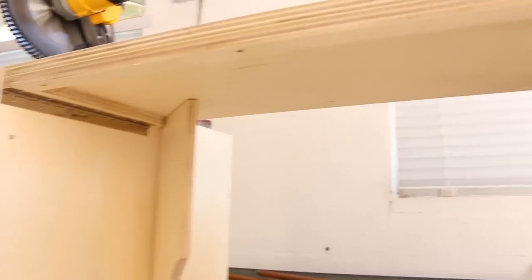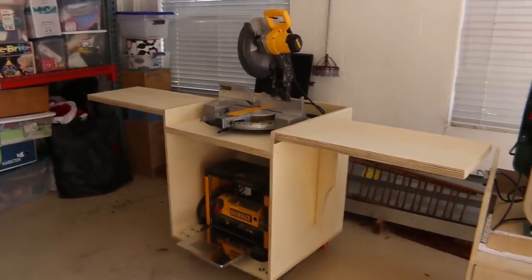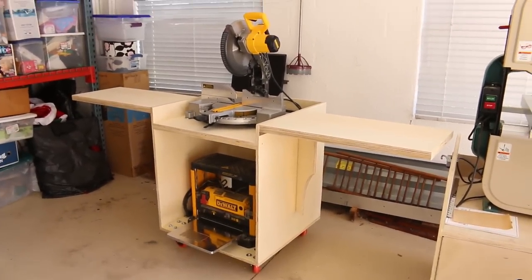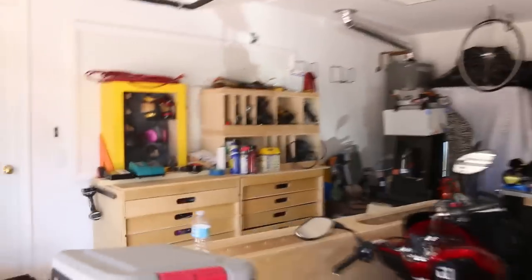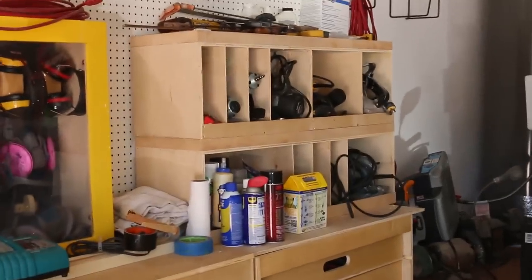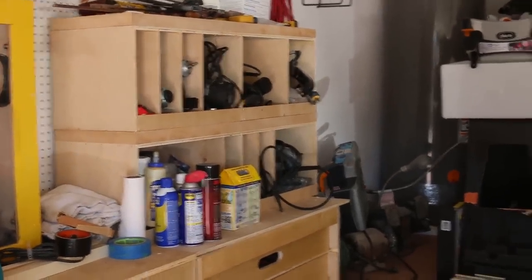That's what it looks like underneath. The last thing I need to make to match my three cabinets is something for all the power tools — I need those on wheels the same way. Let's save that for another day.